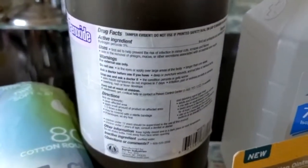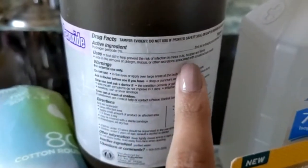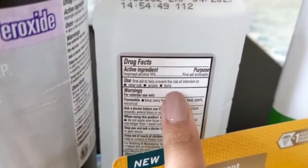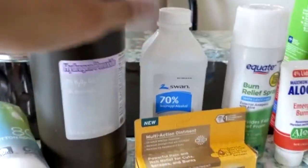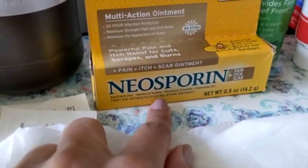Both hydrogen peroxide and isopropyl alcohol are great options — you can choose one of them. They're both good for minor cuts, scrapes, and burns. Isopropyl alcohol might sting more, so if you want less of a burning or stinging sensation, go for the hydrogen peroxide. They're both great for cleaning the area after getting cut if you don't have access to water and soap.